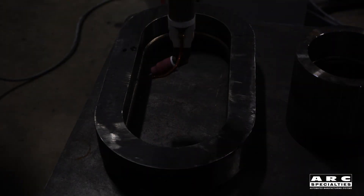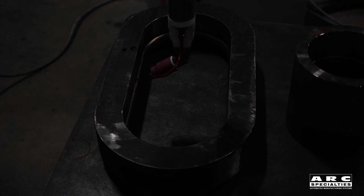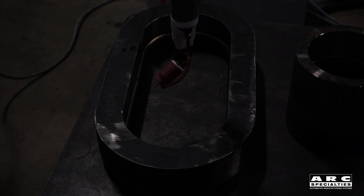We've programmed the part, we've dry run the part, and now we've enabled the welding. We'll hit the run button so that the machine will go clad this surface.